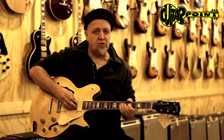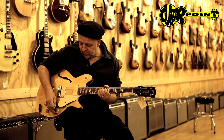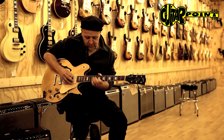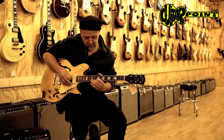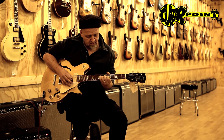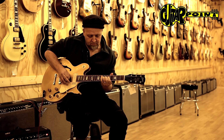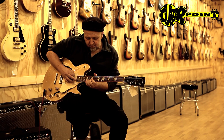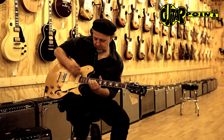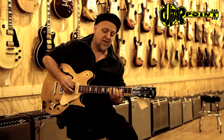It's a very nice bluesy sound. But you can also, I think, make it a pretty decent jazz guitar too.